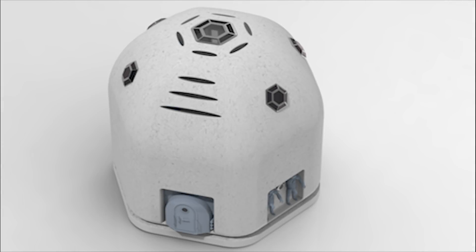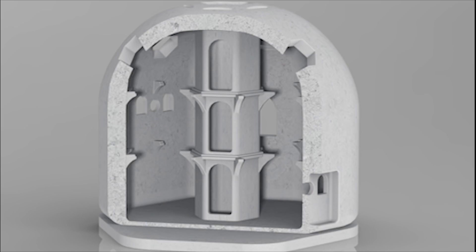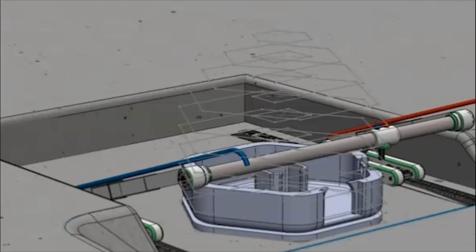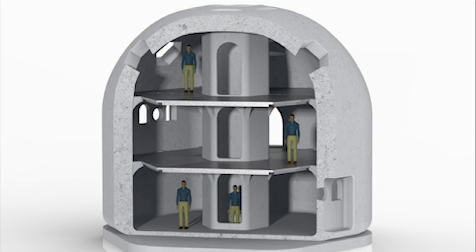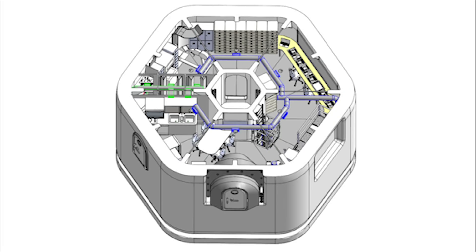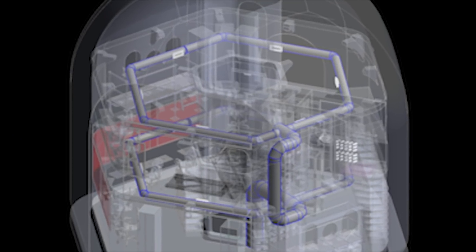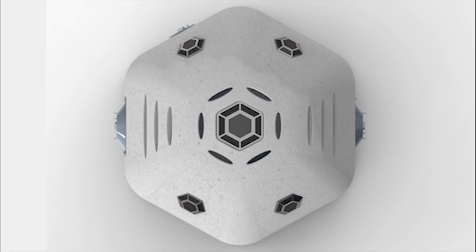Safety is ensured from the sheer bulk of Hexhab's durable outer shell, created by Martian materials used to print the structure. Hexhab separates itself from the rest through integration of diverse user needs into the design for interior outfitting. Hexhab schematics are engineered to maximize functionality and aesthetics of your Martian research station as home.